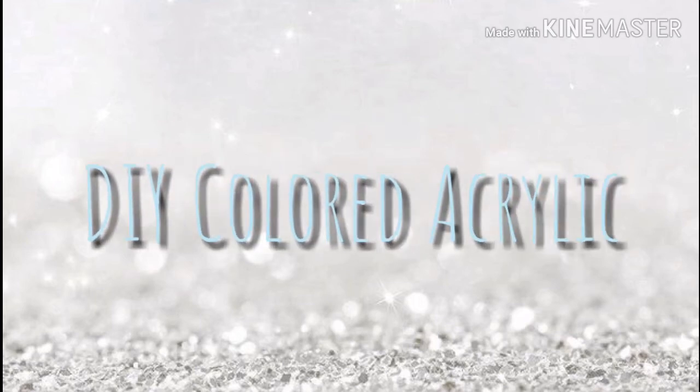Hi guys! Welcome back! For the new watchers and new subbies, welcome to my channel. Today we're going to be doing a DIY colored acrylic using chalk.